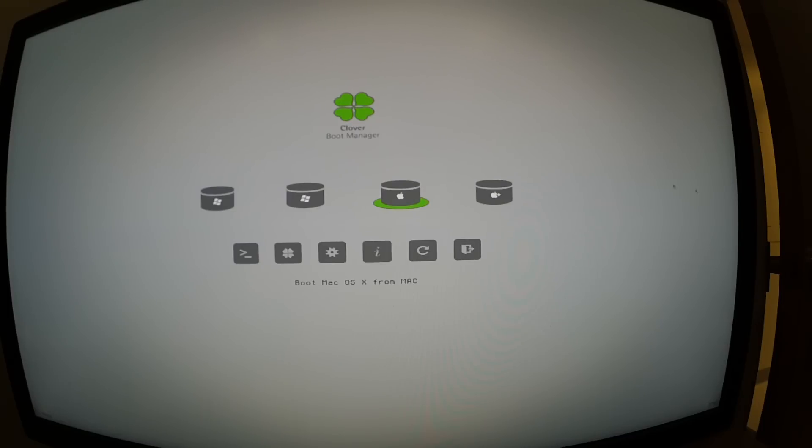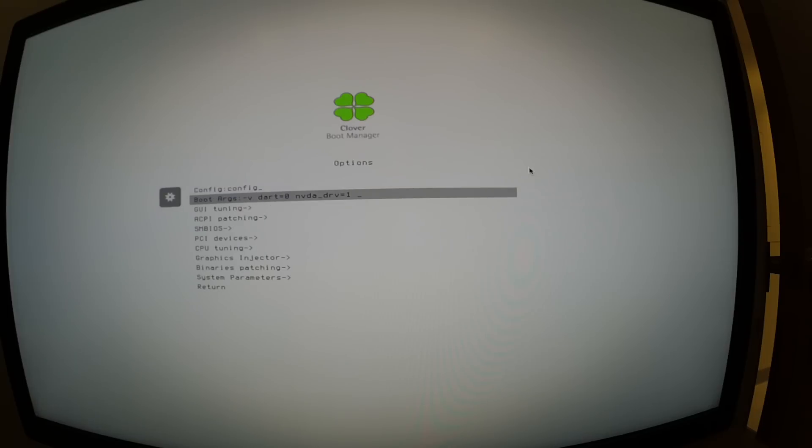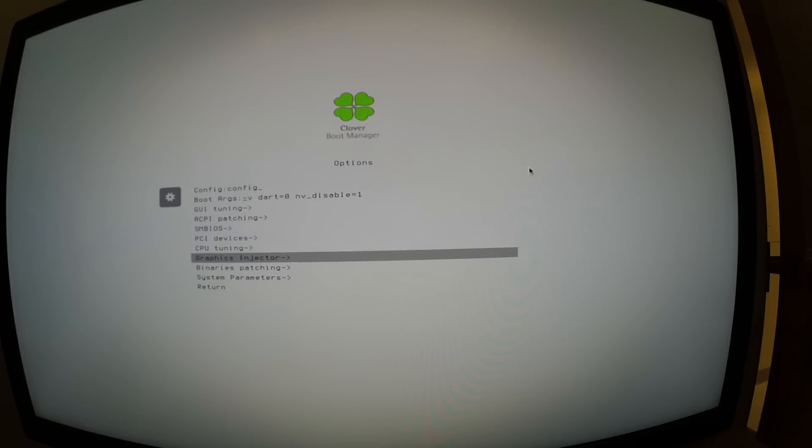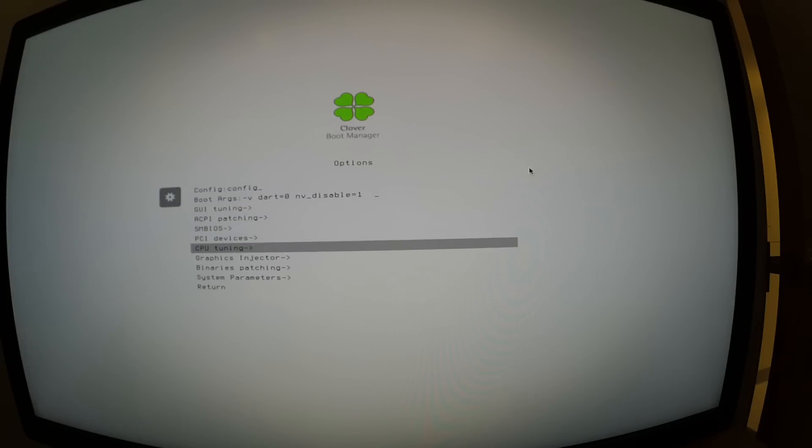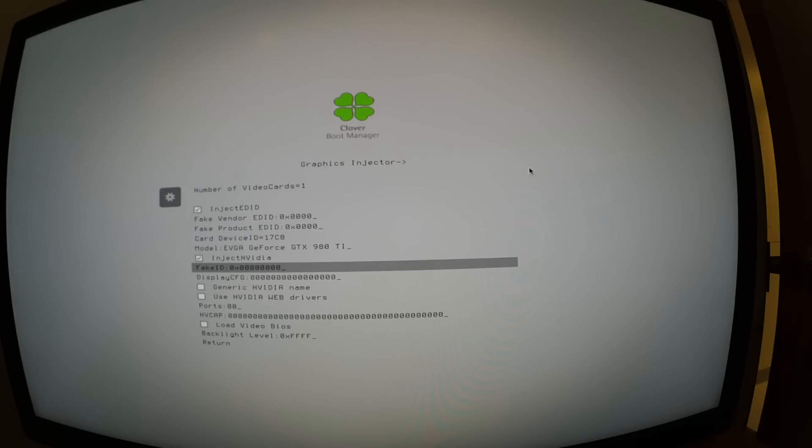The macOS Install partition is gone from the drive, which means Sierra has been installed successfully. But since my settings default back to using Nvidia web drivers, I have to go through the boot options again — set nv_disable=1 and enable the Graphic Injector to inject Nvidia — until I get the proper web drivers installed.